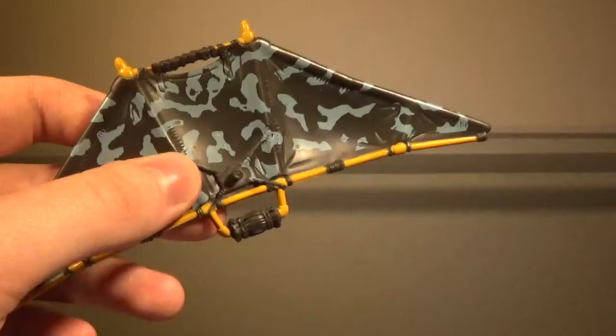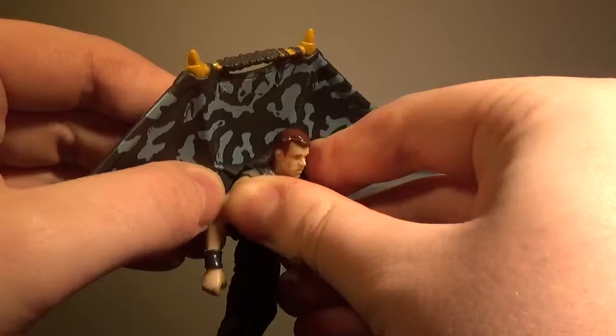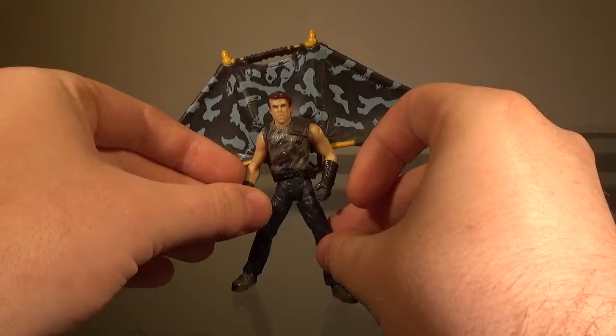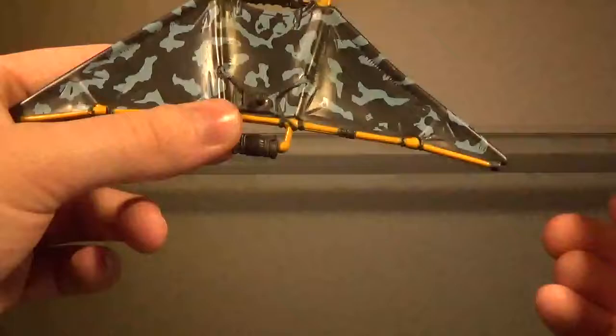Now take a look at the articulation — and there is none. However, if you want to do this, there's a hole on the back of the Sky Patrol guy's backpack, and you can just plug that in right there, and he is basically on a hang glider, which looks okay. My only problem is that he can't stand with it on, so yeah — kind of a bummer.